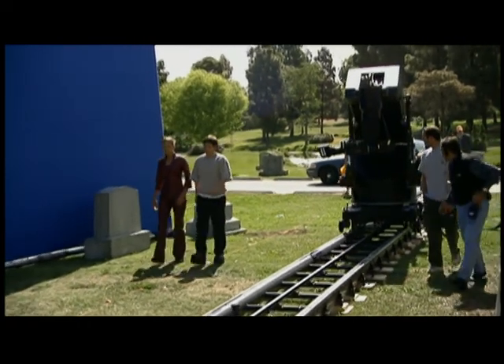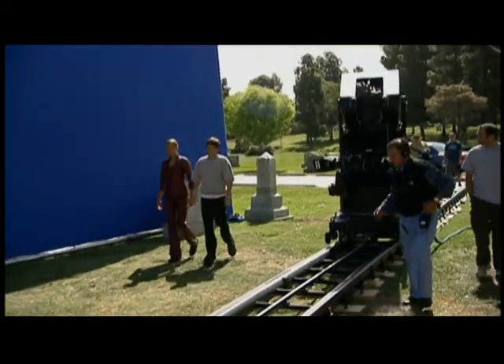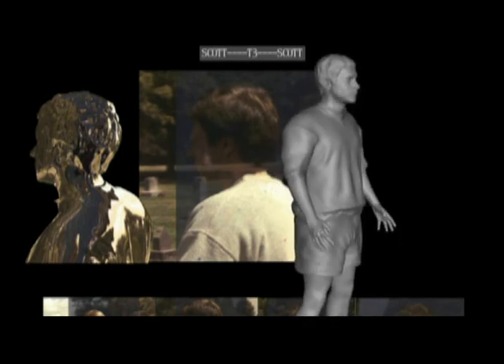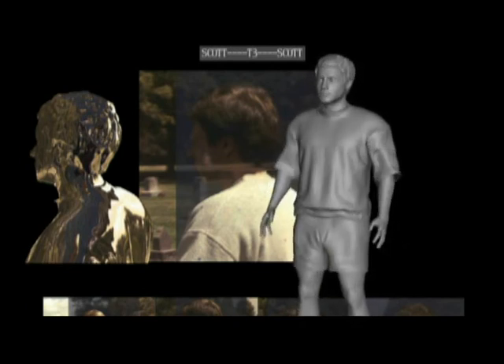We needed both a computer model of the male actor, Scott, and the female actor, Cristana. These models then could be interchangeable. Their steps were timed as well as possible on location so that their movements would be as similar as possible. We then took those elements here at ILM and matched the performance of each of the actors, and then used that to drive the transformation between the male and the female.